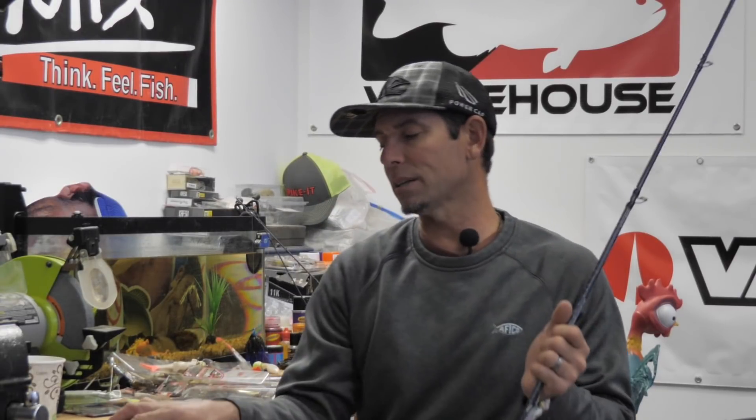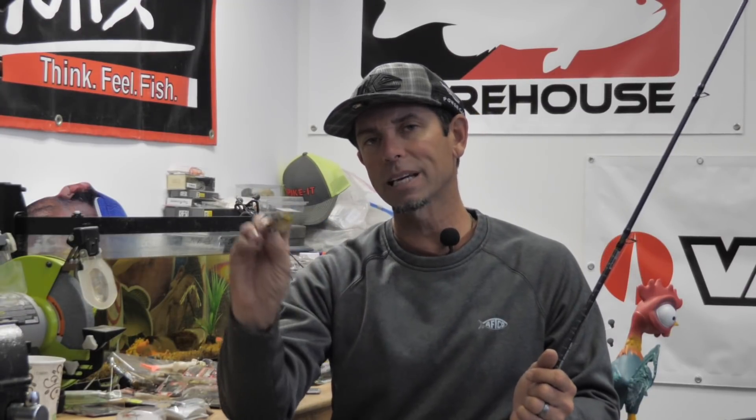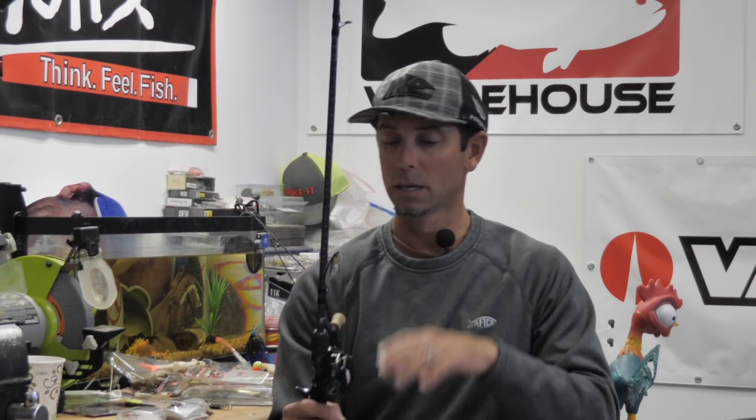Fluorocarbon gives this bait the most action. Braid really seems too spongy and takes away that flutter. So 100% of the time when I'm using this flutter spoon in the winter, I'm using anywhere from 12 to 20 pound Berkeley 100% Trilene fluorocarbon. My favorite size for these spoons is 15 or 17 pound fluorocarbon.